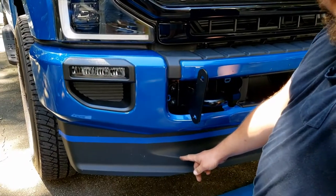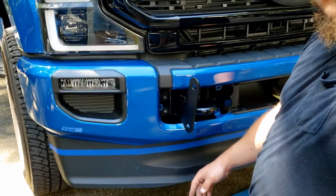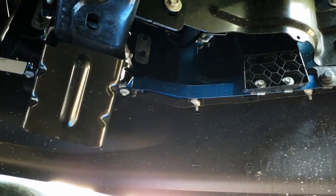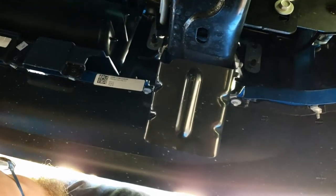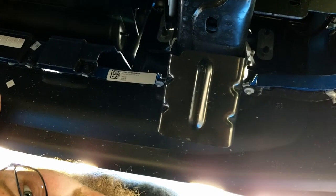Next step: this plastic air dam has to come off while we're putting the lower brackets on. We're going to go under together. All these little silver eight millimeter bolts have to come off to remove this plastic. I'll be back when I get that done.